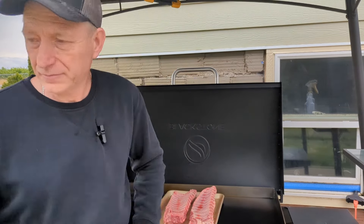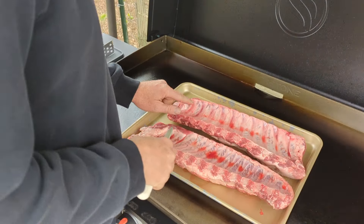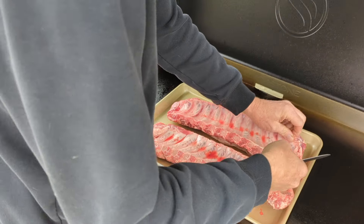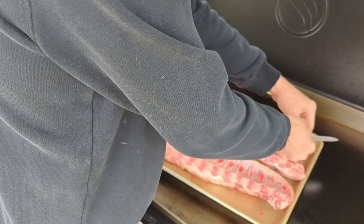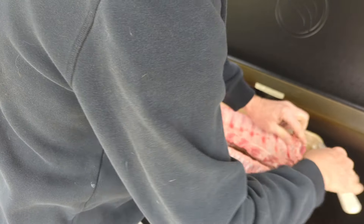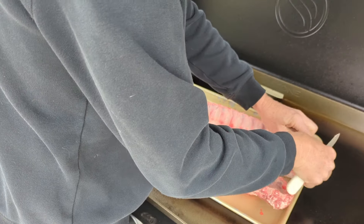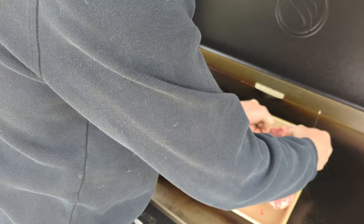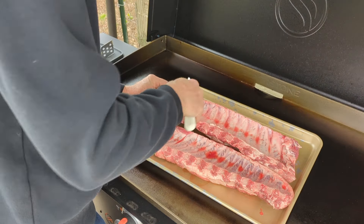The first thing we're going to do is pull this membrane off the back. You can't do this with gloves on, so wash your hands really good. Sometimes it's easy to get off, sometimes it's hard to get off.